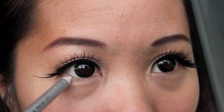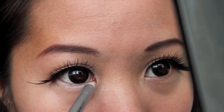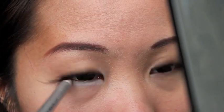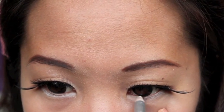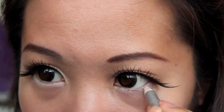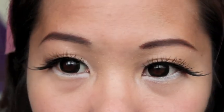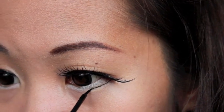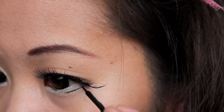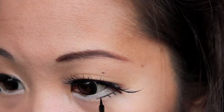I'll use a matte white eyeliner and line my lower lash line up to the tear duct area. I don't strongly impose the white eyeliner to be matte but it works better for me. Next, I'll take my trusty liquid eyeliner and draw fake lower lashes. Don't stress yourself to make it really perfect because it might make it more crooked — just have fun!